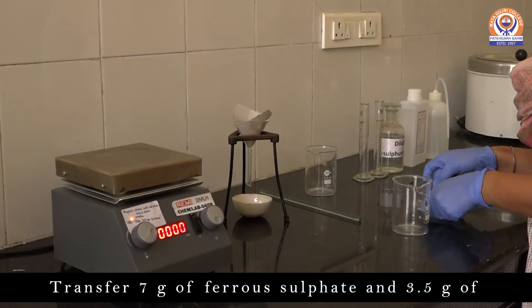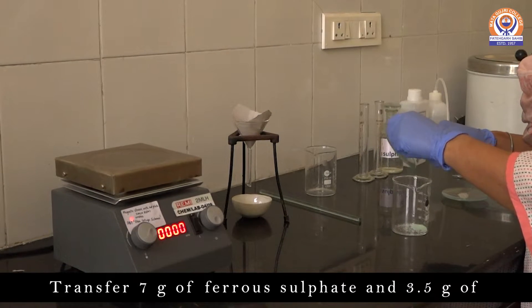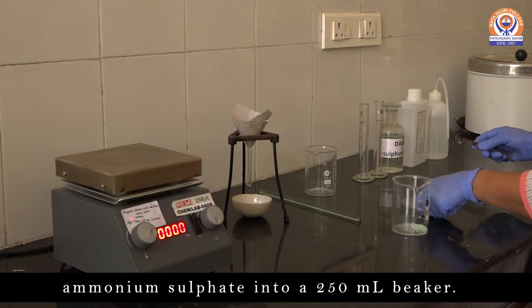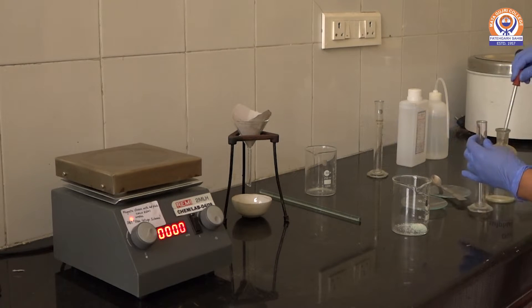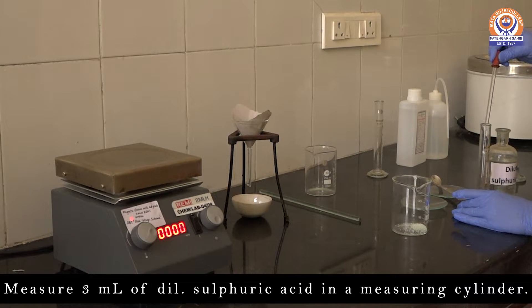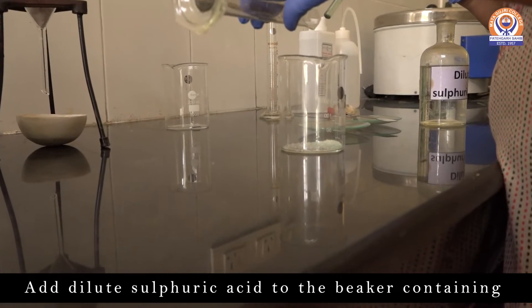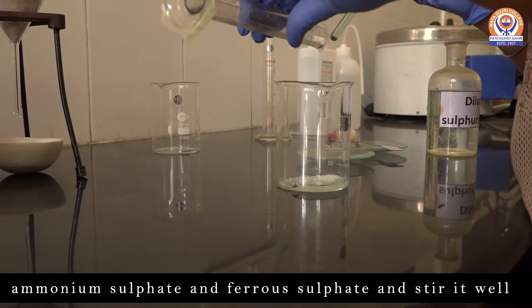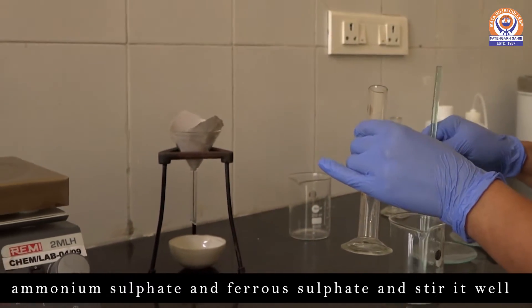Transfer 7 grams of Ferrous Sulfate and 3.5 grams of Ammonium Sulfate into a 250 ml beaker. Then measure 3 ml of dilute sulfuric acid in a measuring cylinder. Add the dilute sulfuric acid to the beaker containing Ammonium Sulfate and Ferrous Sulfate and stir it well with the help of a glass rod.